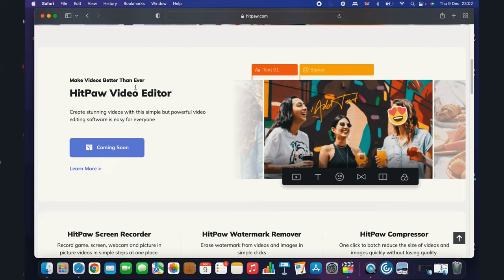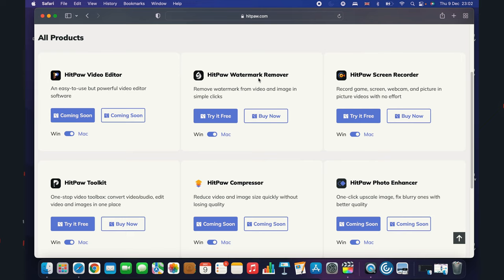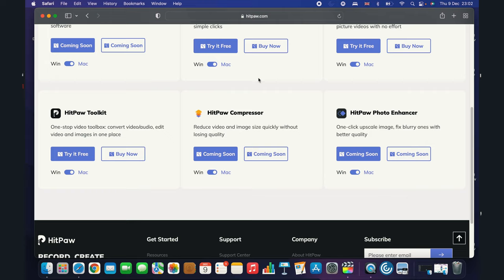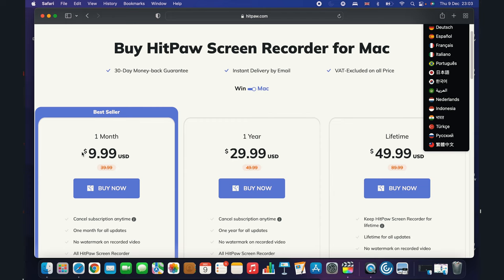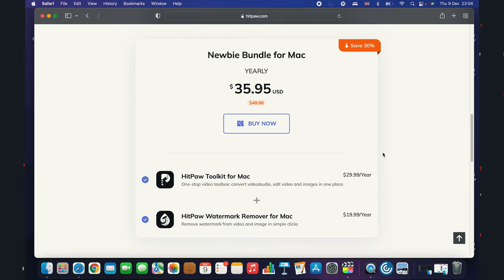HitPow has a selection of software such as video editor, screen recorder, watermark remover, and photo enhancer, currently based on Windows. Coming soon for Mac users. The platform offers monthly, annually and lifetime purchase options. The screen recorder is priced at $9.99 for a monthly fee or $49.99 as a one-time lifetime fee. If you purchase in bundles, you will receive a whopping discount of 30%. The link is in the description should you wish to explore HitPow software.